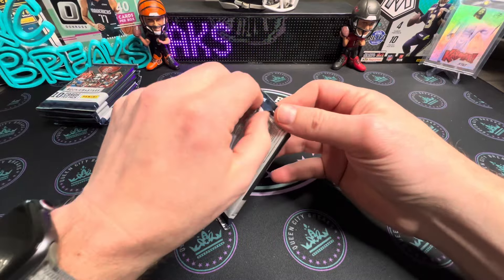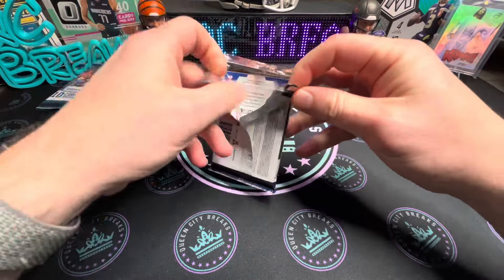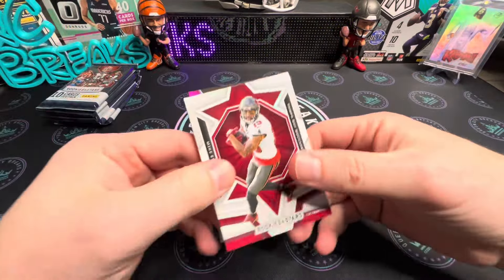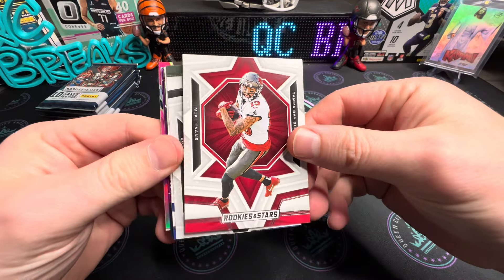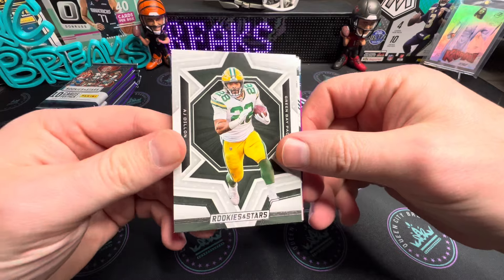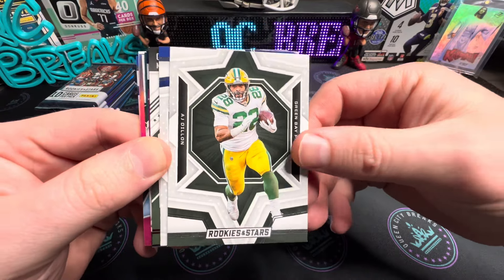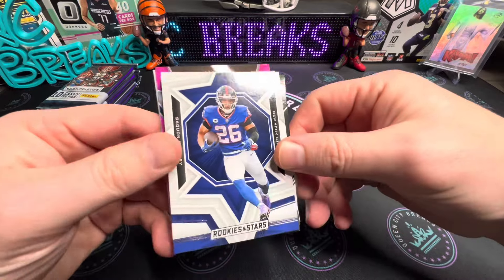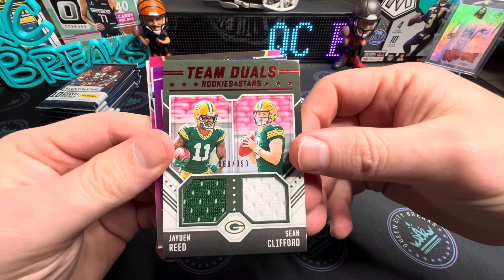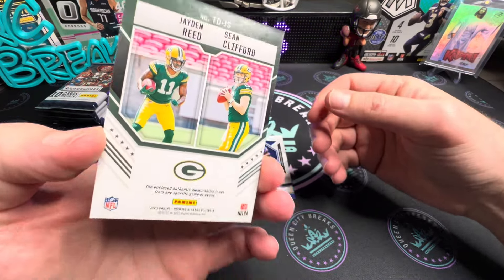Pack number one! We're rolling — started off with a couple base cards, there's the Mike Evans and AJ Dylan. Saquon in there too. We've got a Team Duels card — Jayden Reed and Sean Clifford, numbered to 399. So that's our first hit if you will.